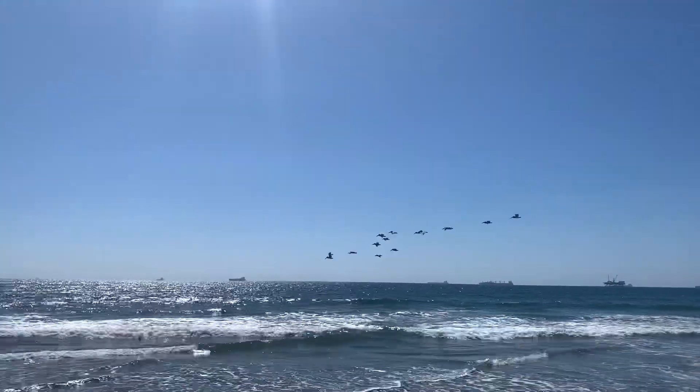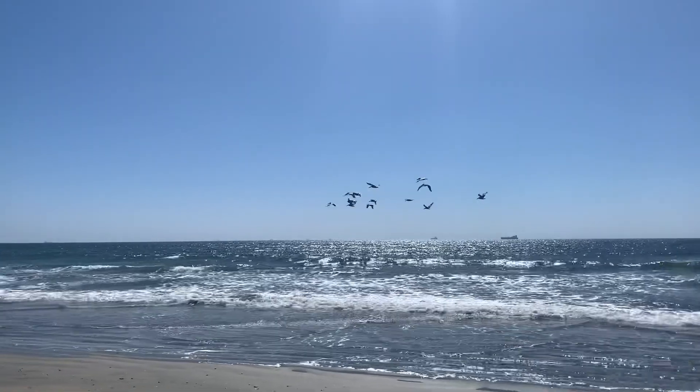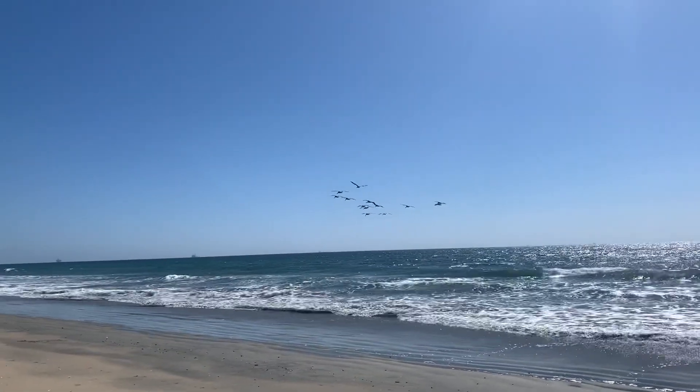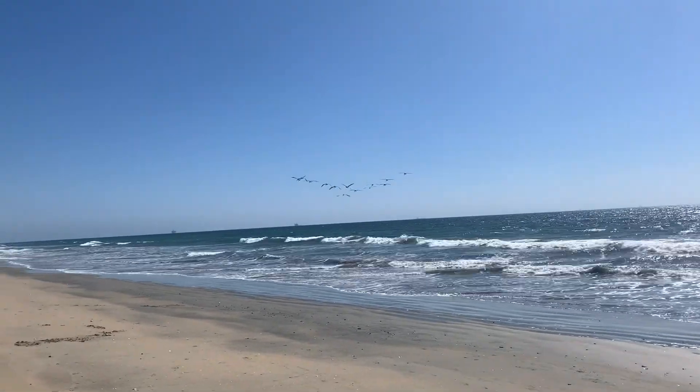I was heading off the beach until I saw these guys one last time. I'm going to keep my eyes on them — if they get on some bait, I might have to prolong my journey today.